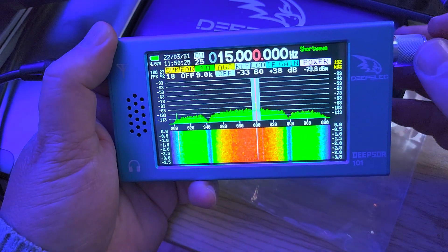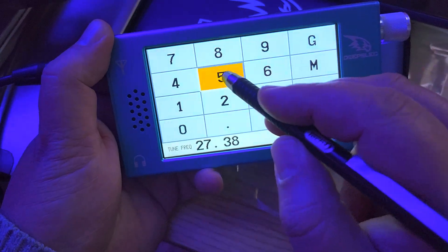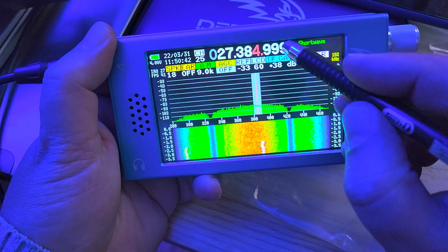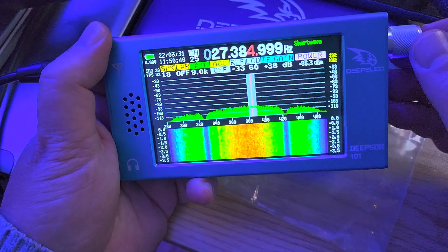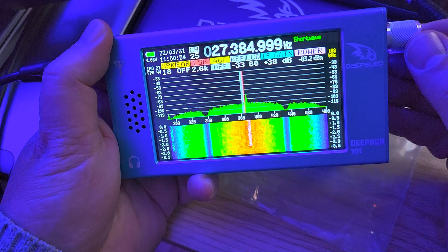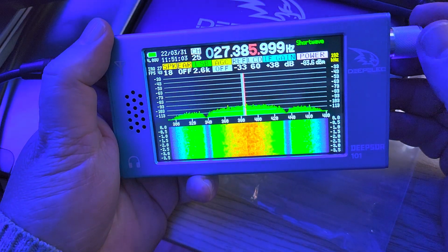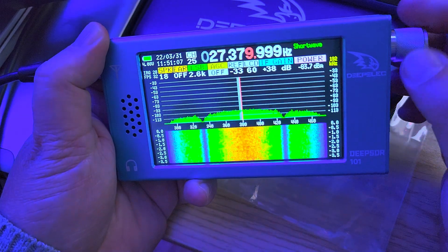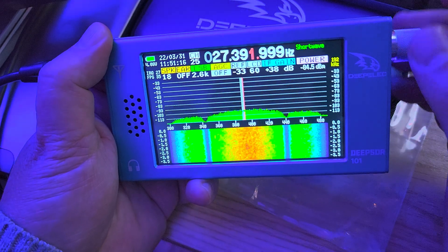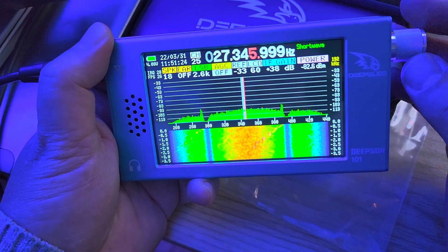There are a few things I can do. Let's see if we go to 27385. So there's something here that seems to be in sideband. Let's change mode. There we go. Interesting, there was something there — it could have been 10 kilohertz almost above or below. I have to see what it brings.